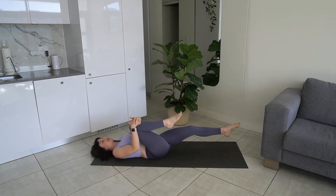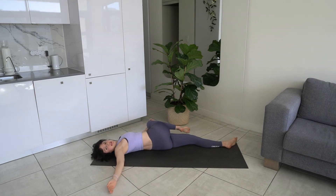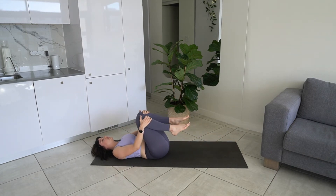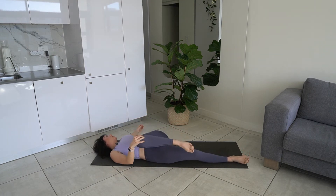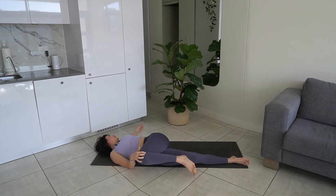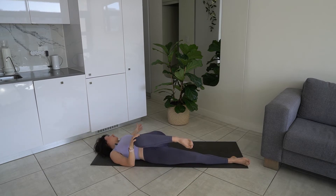We can extend one leg and then bring the other leg over, twisting and coming into a nice spinal twist. Let's do that on the other side — extending the right leg, bring the left leg in, and then twisting towards the right, feeling a nice spinal twist, looking towards the left. Bring it back in.